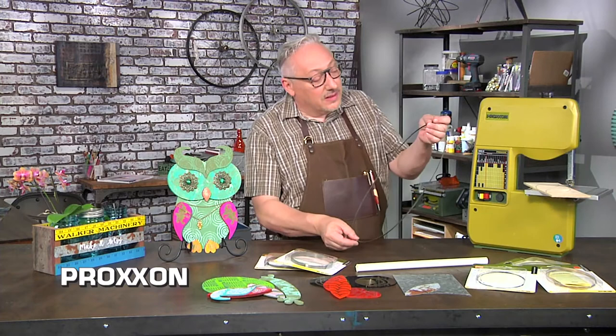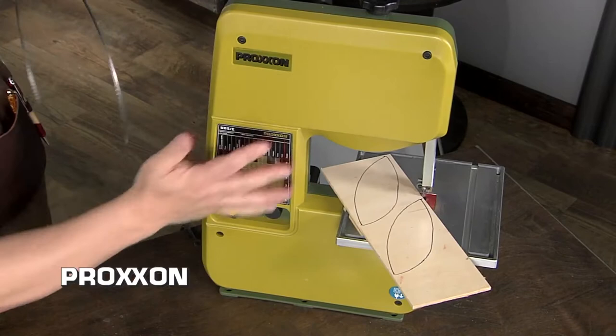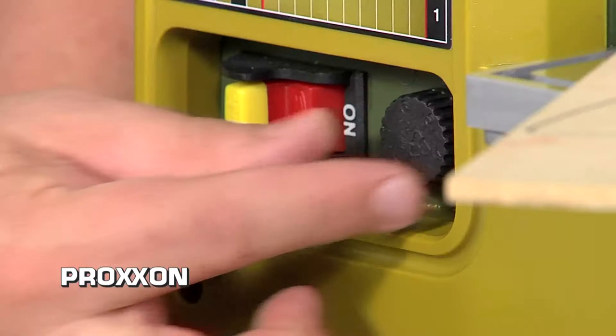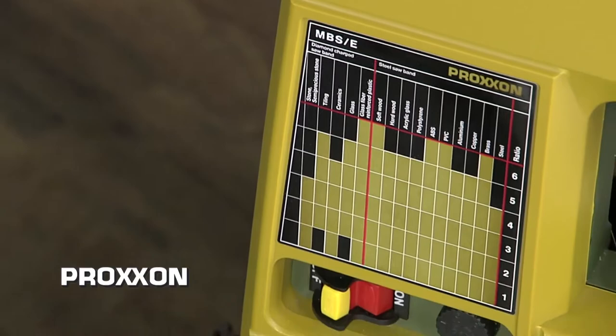The blades are about this size and they're very easy to change — you can almost see how it would look inside the machine. You remove this cover and put the blade over two wheels in there. With some saws you actually have to move those wheels to get different speeds, but with Proxxon there's a little dial right here that lets me change the speed based on the material. And if you're unsure what the right speed is, there's a chart that'll tell you exactly what speed range you should try for any given material.